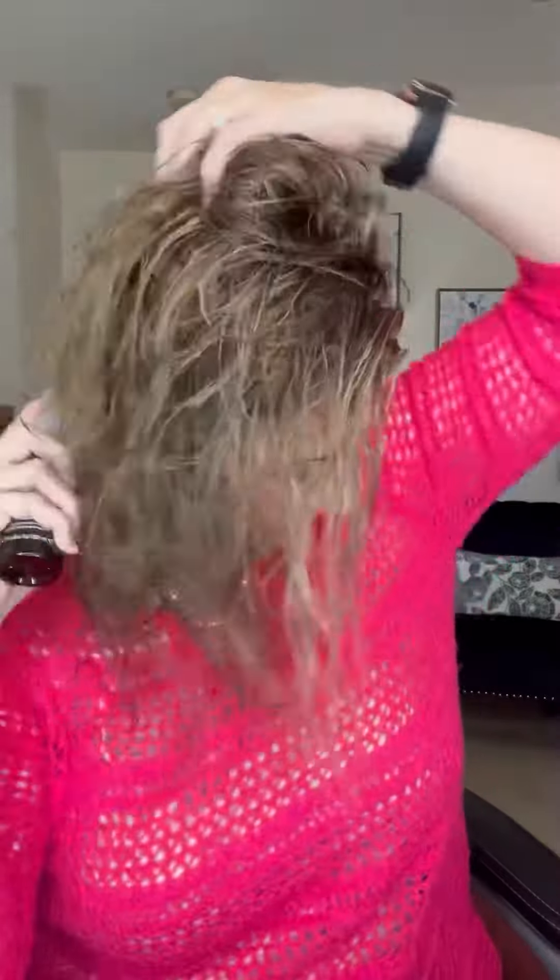Here we go — my first ever blow-dry tutorial. I'm going to show you how I get lots of volume at my roots. I'm starting out with my Aveda volumizing spray, and I just put that all over my hair, mainly focusing on the roots.